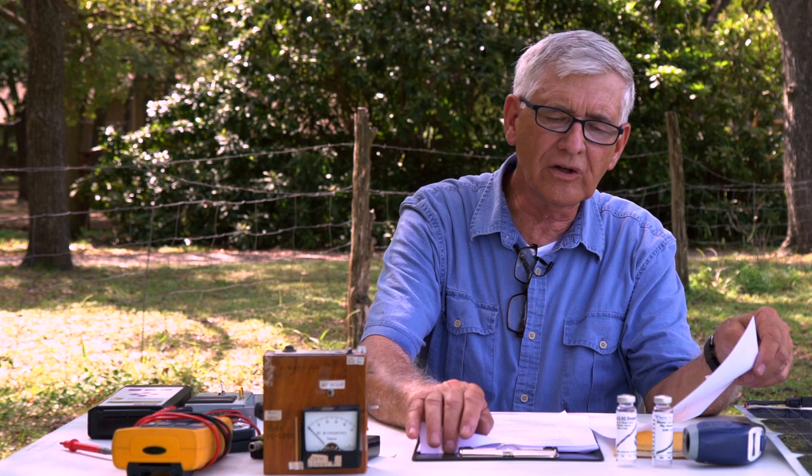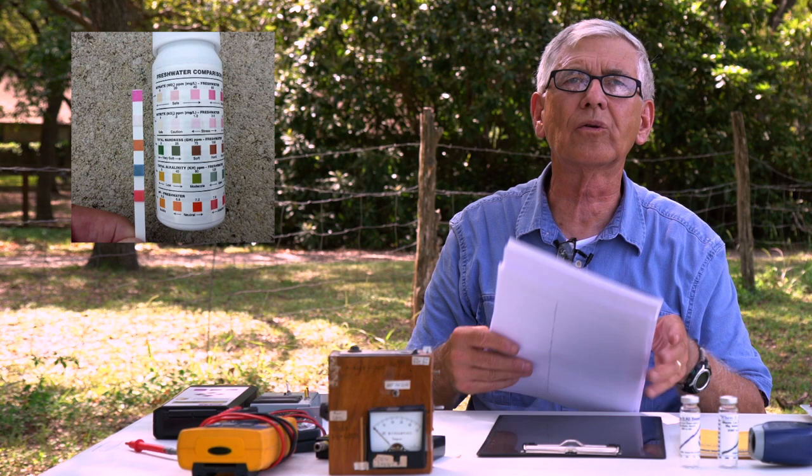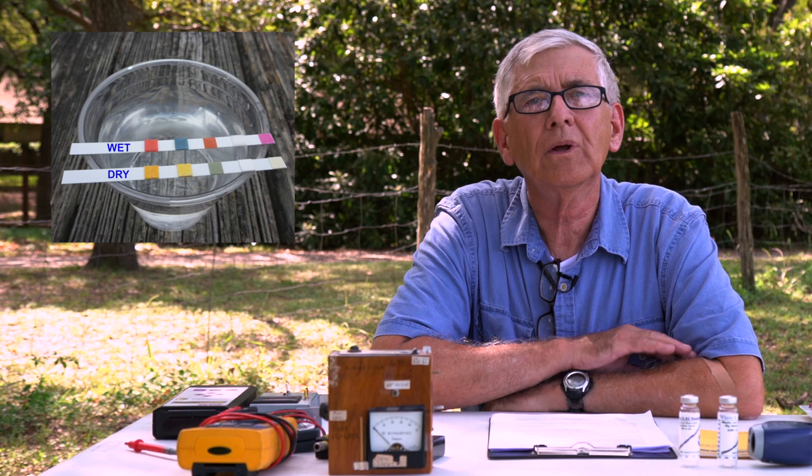Another simple experiment you can do is testing bottled water for impurities. You can buy water test kits used in aquariums at a pet store or Walmart. That project may not win major awards, but when my daughter Vicki did it, she was testing the water we were giving our youngest daughter Sarah, who was still an infant. Vicki found that the water was loaded with ammonia — which is not supposed to be in bottled water. We immediately stopped using it, but we would have continued had Vicki not done that science fair project. You never know what you might discover.